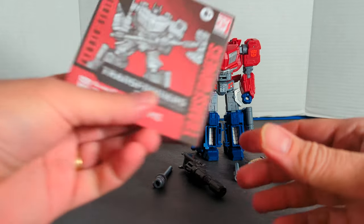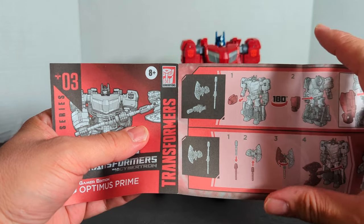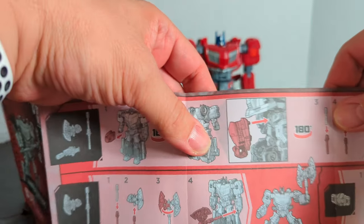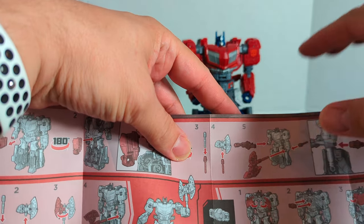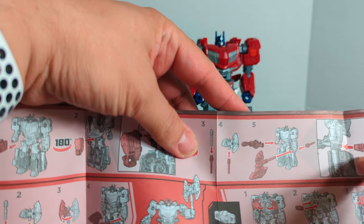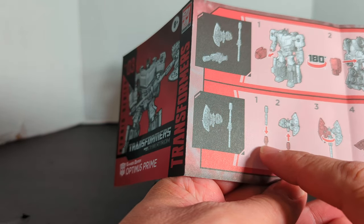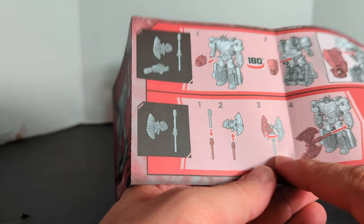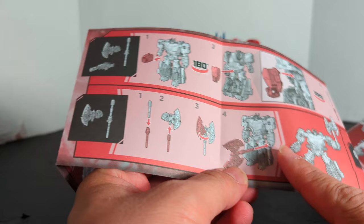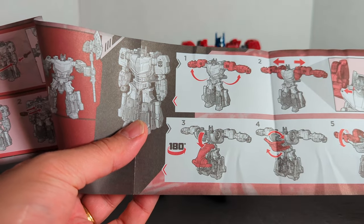Now that we got everything out of the box, first we're going to take a look at the instruction booklet. Even before we get into transforming him, first we have his weapons. He comes with an axe, a gun, and two handles for the axe. So what you could do is take his hand off and put his hand into the back of his waist. You can put the two handles of the axe kind of like you do with Ultra Magnus in Combiner Wars, and he holds his gun and his axe. Then you can take apart the axe, put one piece on the axe, flip a panel over, and it's a two-bladed axe — he just wields it in one hand. And then it has the Matrix, and finally you get into transforming it.